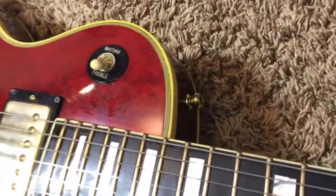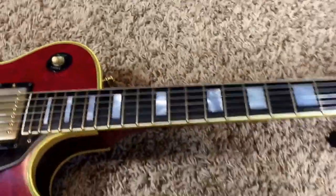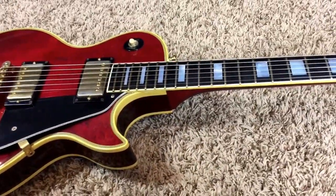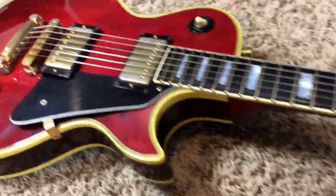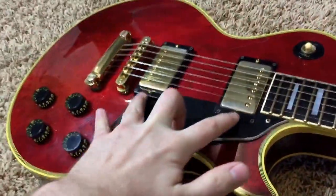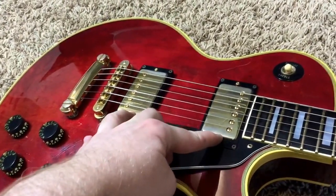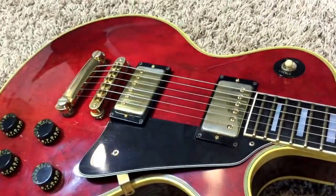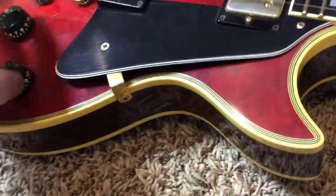There are gold strap locks on it — that is a replacement part. But other than the nut, frets, strap locks, and the restored tuners, it's all original, which means you have the awesome Tim Shaw pickups in here. They've got the date stamp — they're 81s, just like the guitar. Same thing with the tone pots and volume pots — they're all 81s as well.